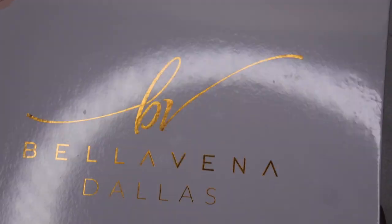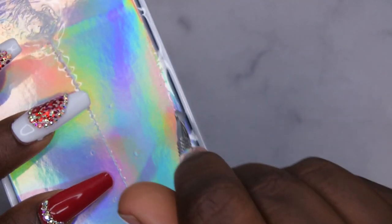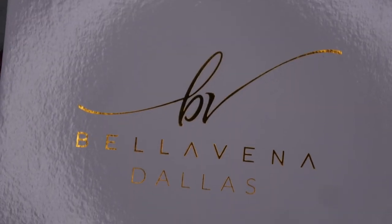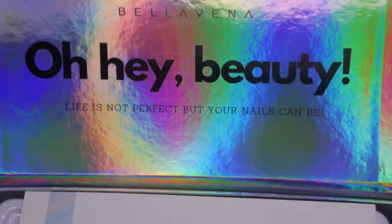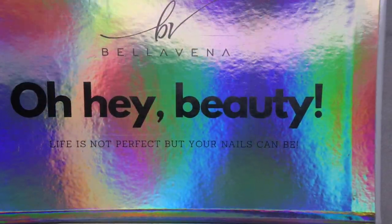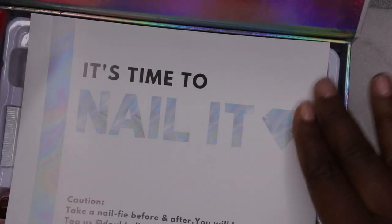I want to unbox it with you all here on camera to see the beautiful colors that are included, and then we're going to hop right into the tutorial. Let me take the plastic off and take a moment for this packaging, because it is beautiful — really gorgeous. This is the Bellavina poly gel kit in Dazzling. Wow, it says 'Beauty life is not perfect, but your nails can be.' I love this packaging, it's absolutely stunning.